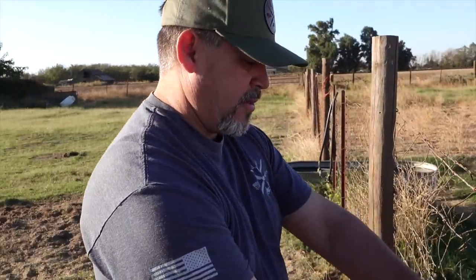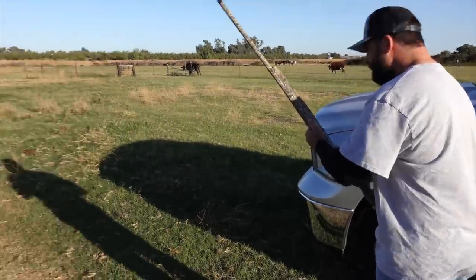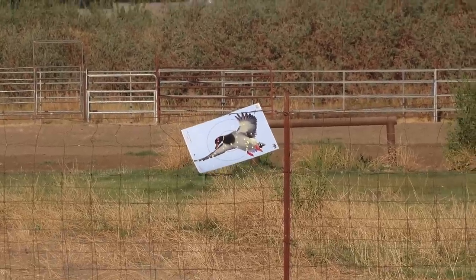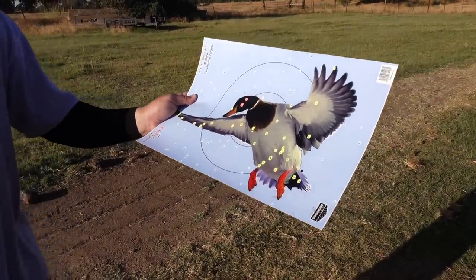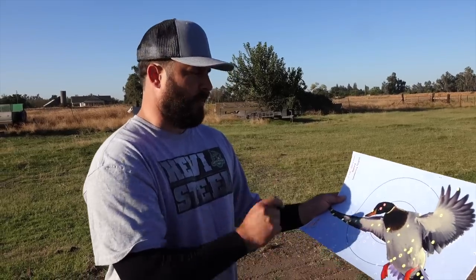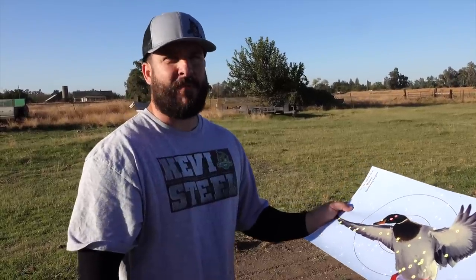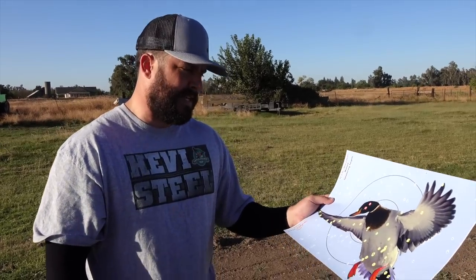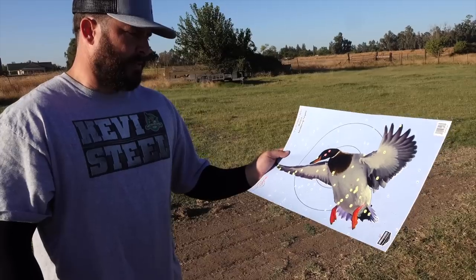Now we're going to put a new target up and shoot the Heavy Bismuth - Pattern Master at 40 yards. This is a little better just because it's six shot; that other one was four. It's not bad for 40 yards, nothing crazy. Every time I get out here shooting at 40 yards - and this target is obviously a little smaller than a live mallard - I realize we rarely shoot ducks at 40 yards. We like to say 40 yards but that is out there, that's definitely the far end reach of shooting ducks.